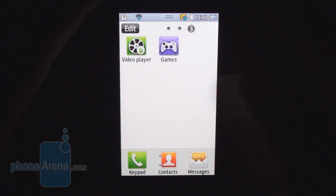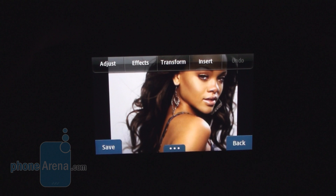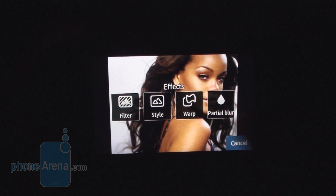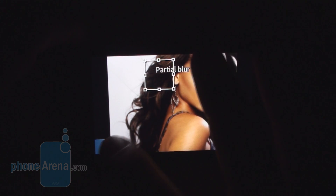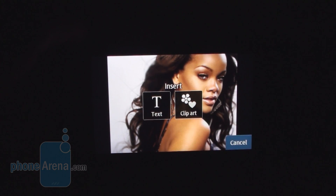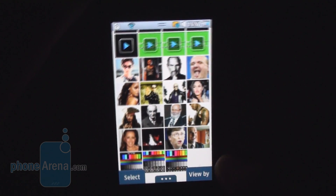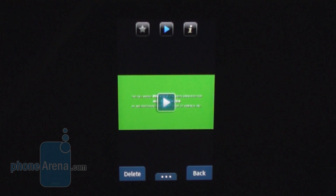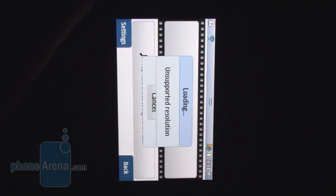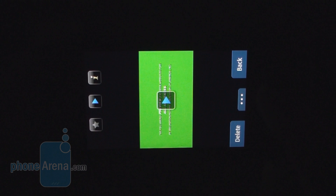There are basic editing functionalities for both pictures and video. For pictures, you can add effects, filter styles, warp, partial blur, rotate, resize, crop, insert text, and clip art. Similar things can be done to your videos — you can add background music and mix still photos and video, which is very good functionality to have out of the box. However, editing a video at higher resolutions gives an unsupported resolution error.